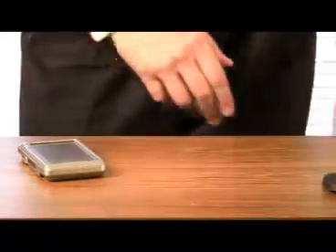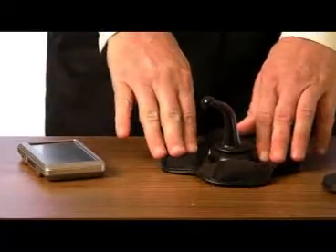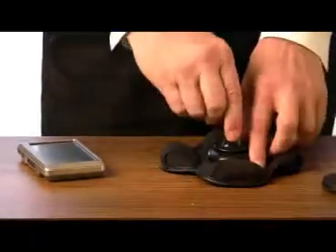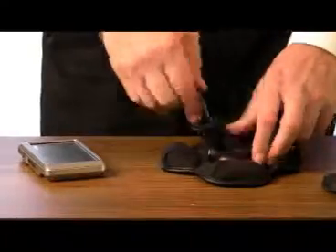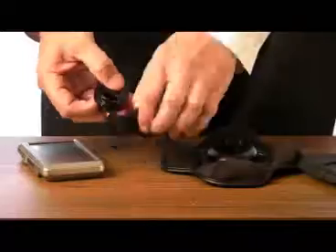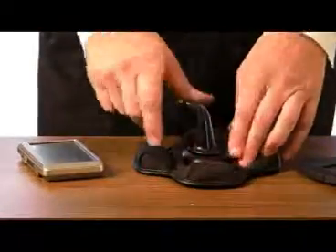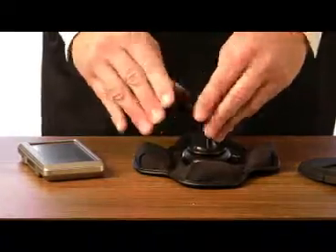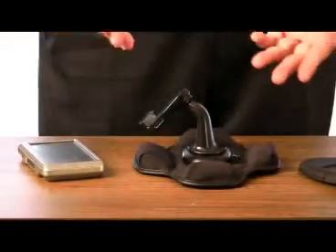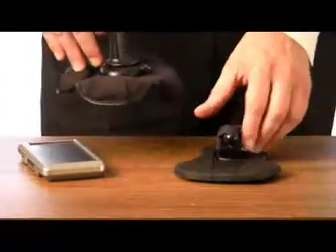It might not seem like a big deal, but its predecessor, which is still available — the bean bag mount — I would have to take this off first, and this part too, and then I'd have these loose in my briefcase. So when I would be someplace with a rental car, I'd have to find all the pieces. If it's raining or it's cold and you're trying to find the pieces, it's frustrating. This one, it's all in one.